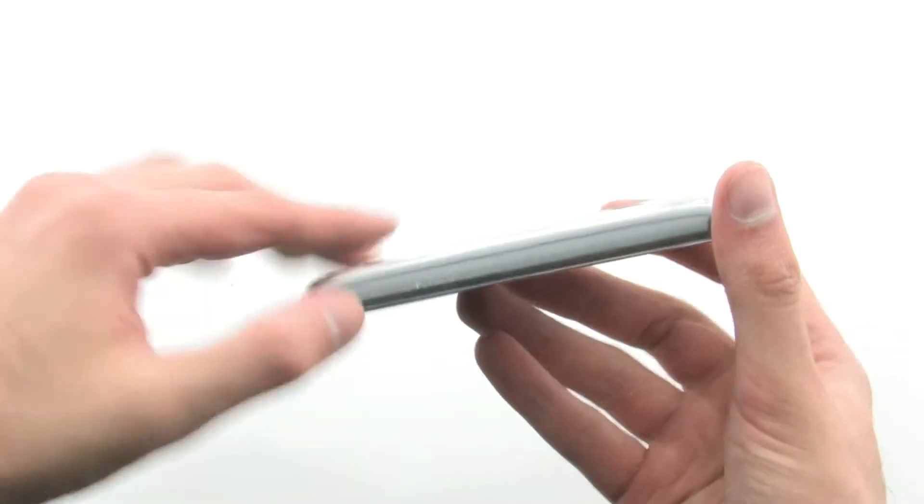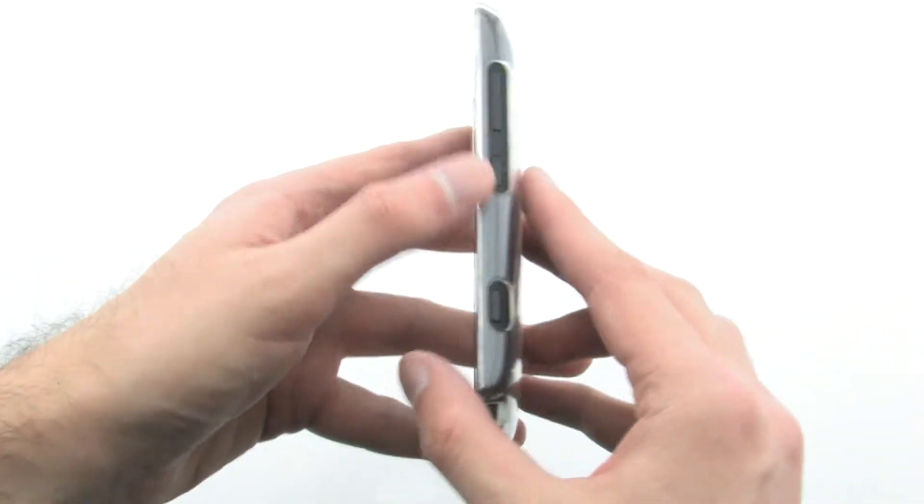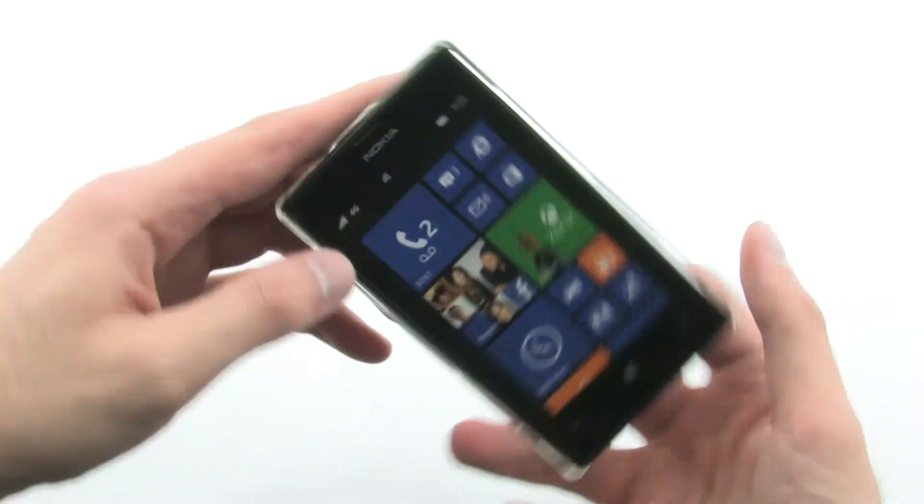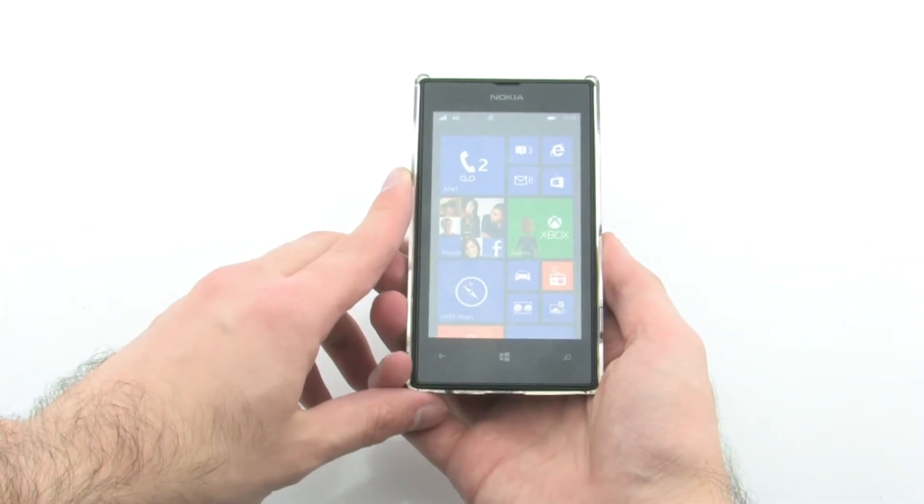The case allows you to protect your device while keeping the original look and feel, thanks to the transparent construction. The Olo Barely There Case for the Nokia Lumia 520.